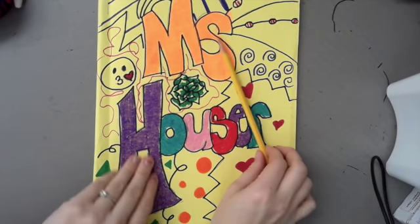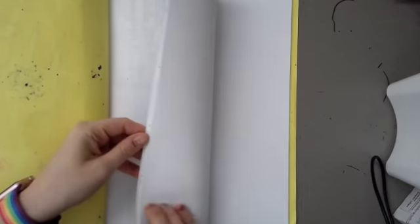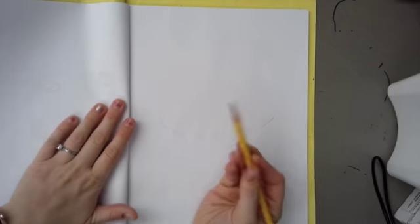Hey everyone, Ms. Hauser here. You're going to get your sketchbook out. If you don't have a sketchbook, grab a piece of paper and open it up to a blank page. Make sure you have a pencil because pencil erases, so you want to use that.